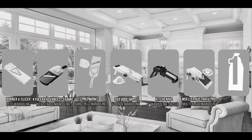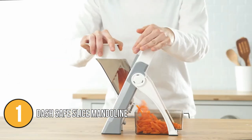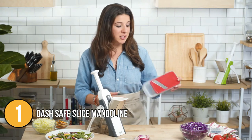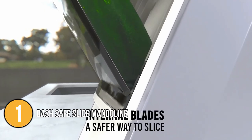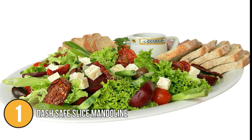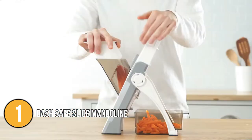And finally, we come to the number one mandolin slicer on our list: the Dash Safe Slice Mandolin. It will help you easily slice, julienne, and dice food in minutes. It is specially designed to keep your hands away from the built-in blades, making it the safest option for expert slices. Simply push down on the spring-loaded handle to slice in seconds. The mandolin also comes with 30 different presets and a thickness that can be set from 0.5 to 8 mm, so it is great for making salads, soups, and stews. The blades are engaged by a julienne knob and a matchstick knob, providing you with even more options.